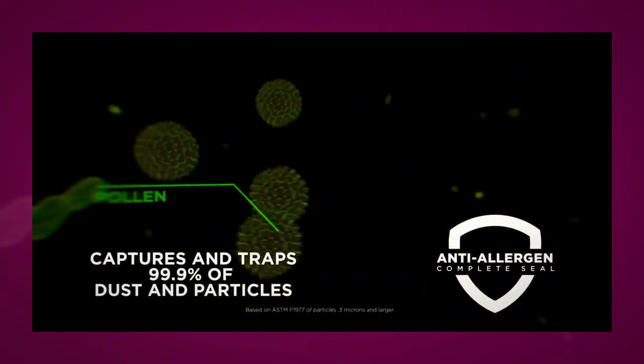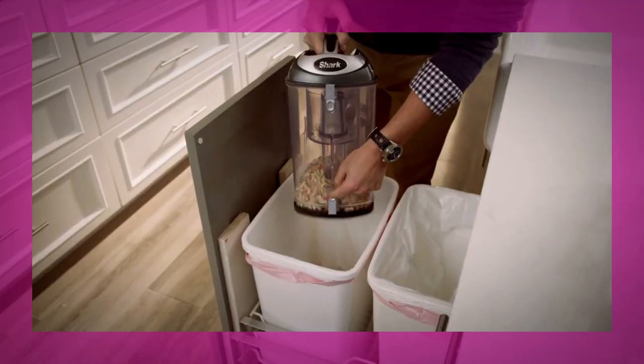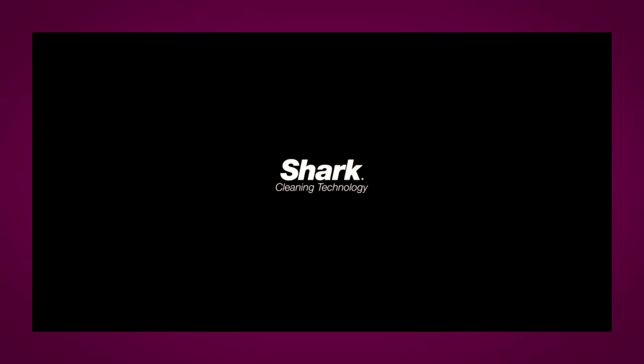Brush roll shut off — instantly switch from the maneuverability of deep carpet cleaning to gentle bare floor cleaning. Perfect for pet owners: pick up pet hair and loose debris, with powerful deep cleaning on upholstery and other surfaces. Swivel steering lets you easily maneuver your vacuum.